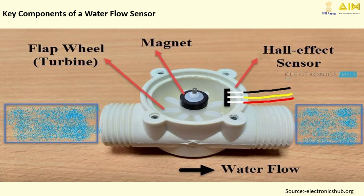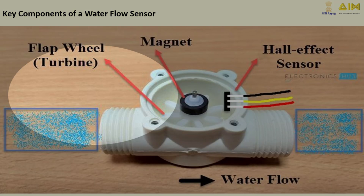A Water Flow Sensor may look simple, but it's a compact device packed with essential components, each playing a crucial role. First, we have the turbine wheel. As water flows through the sensor, it spins the turbine wheel. The speed of its rotation is directly related to the water flow rate.